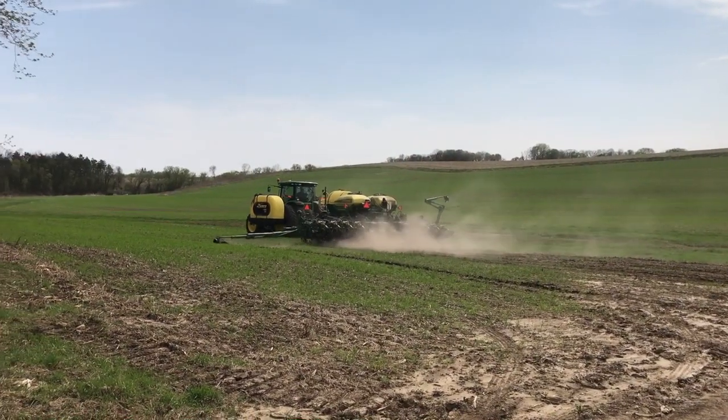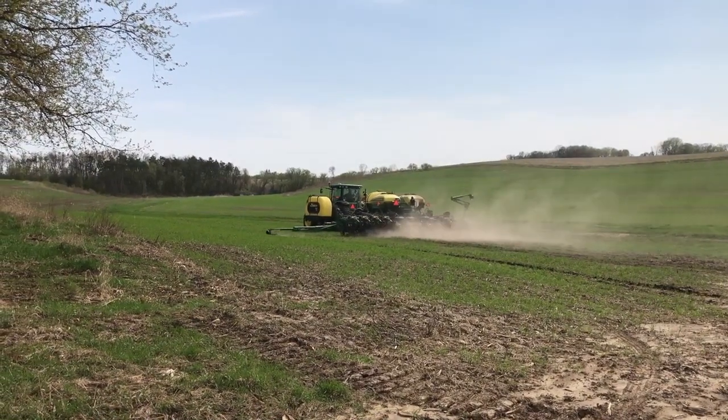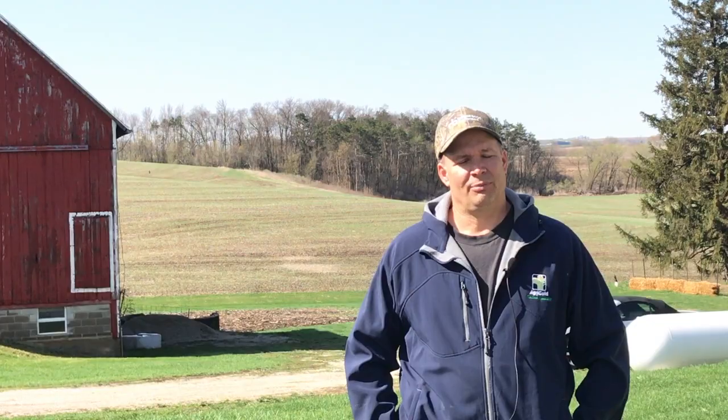The way our planter was set up, we set it up for no-till. When I went to plant green, I made no changes at all — just went right in and did it. We planted some fields 100% green, meaning we sprayed the rye after we planted.